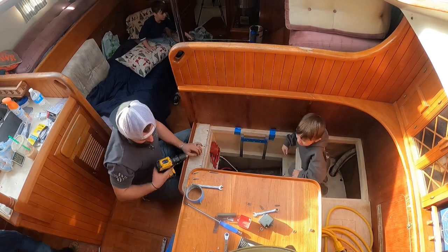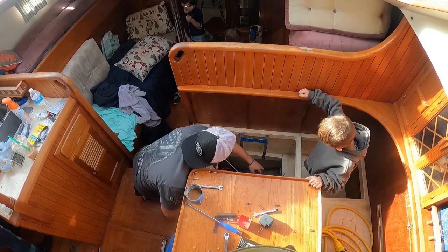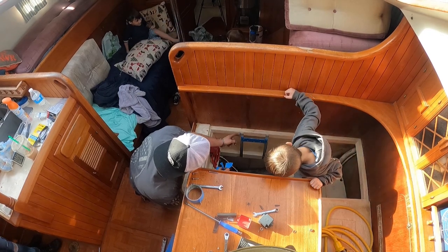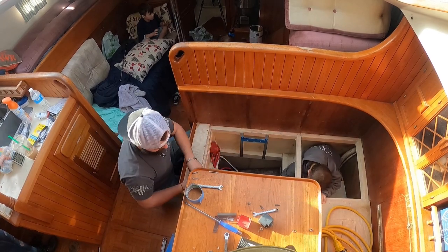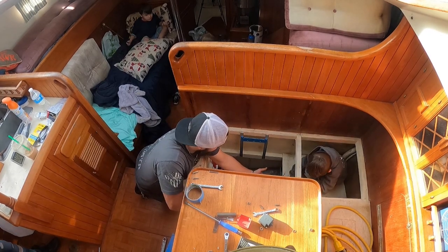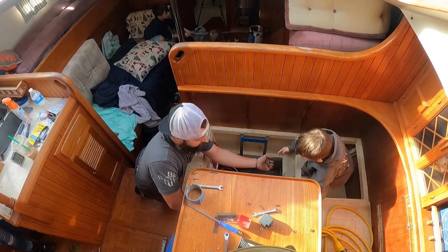Do you have all the screws we need for that one? That's all the screws we need for that one. And then we just need the tape off. Can you take the tape off? Can you rub that screw? Thanks, bud.